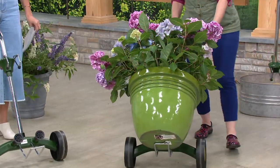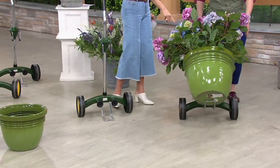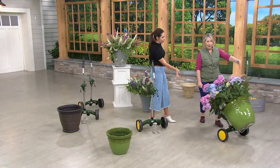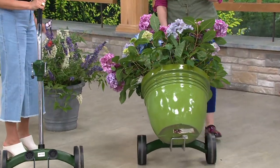This is $55, with five easy payments available here too. I don't even want to guess what this weighs — I can tell it's a lot — and you're just gliding it around. This is our pot mover that's going to hold up to 165 pounds.